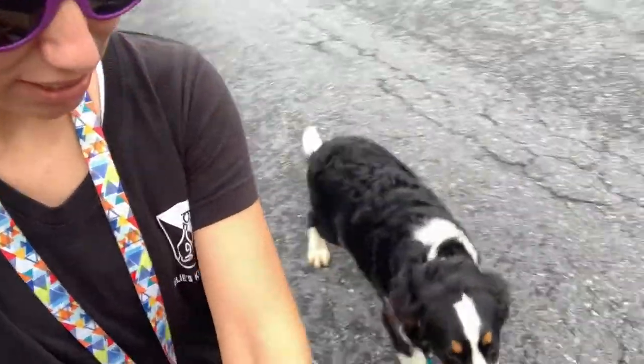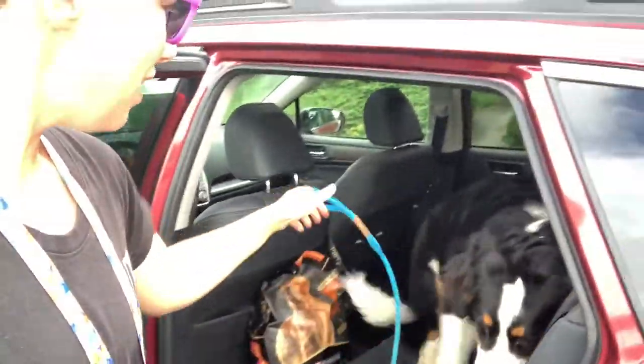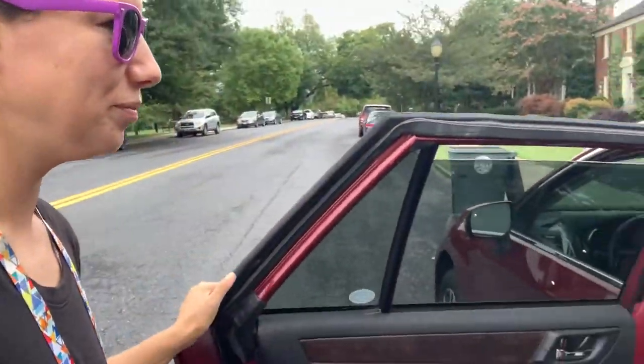Bernie, place — let's see if I can show you. Good boy. Nice work. And then I'm going to close the door, then get in my car.